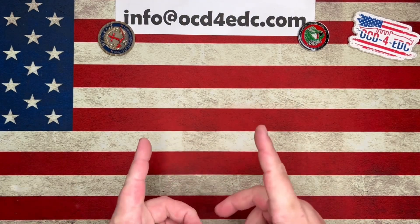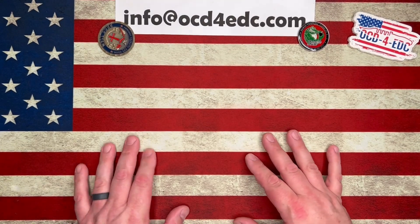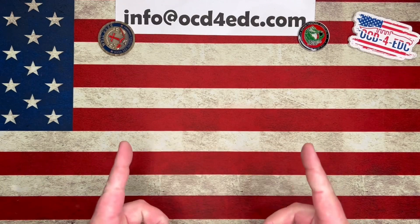What's going on YouTube? OCD for EDC here, joined by my lovely wife Molly. Say hello. Hi. And Walter. And Walter's shaking as well. That's fun.